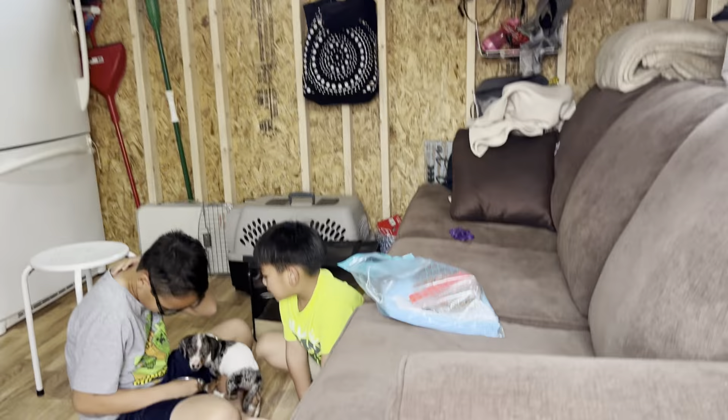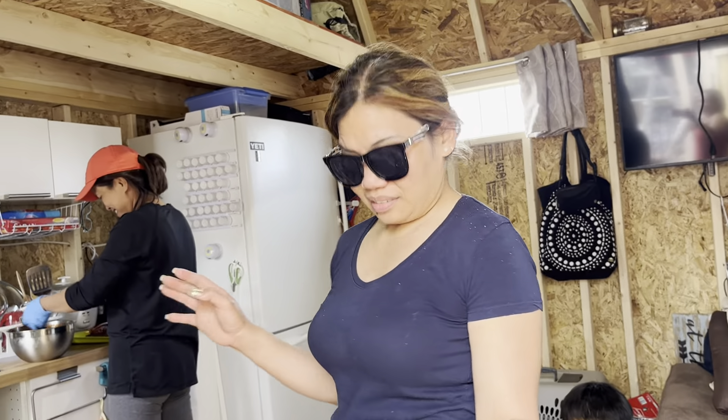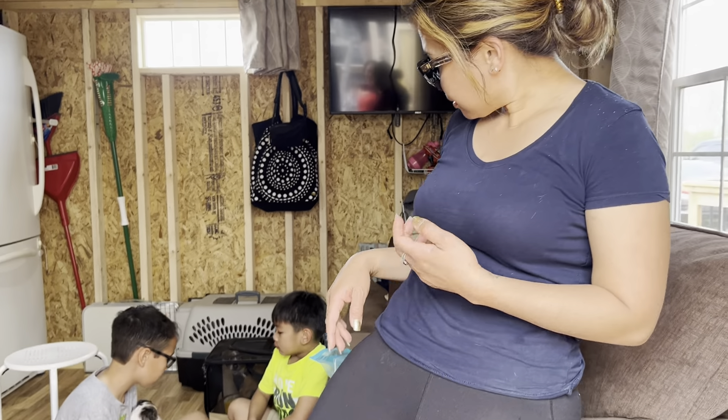Oh, looks yummy, looks delicious. Okay, I'm done. I'm gonna close the lid and I will bring this in. Oh, it's getting hot in here.